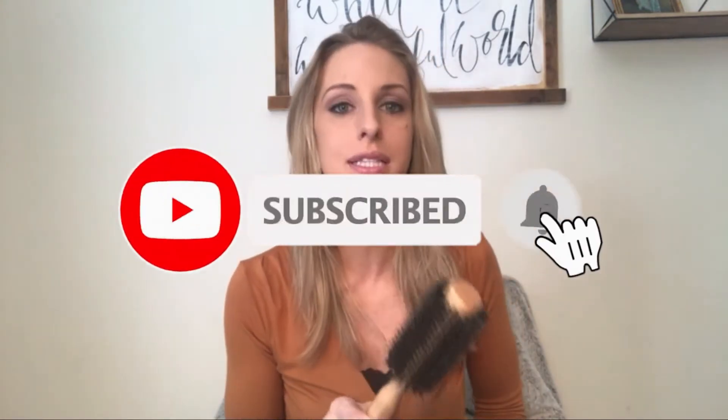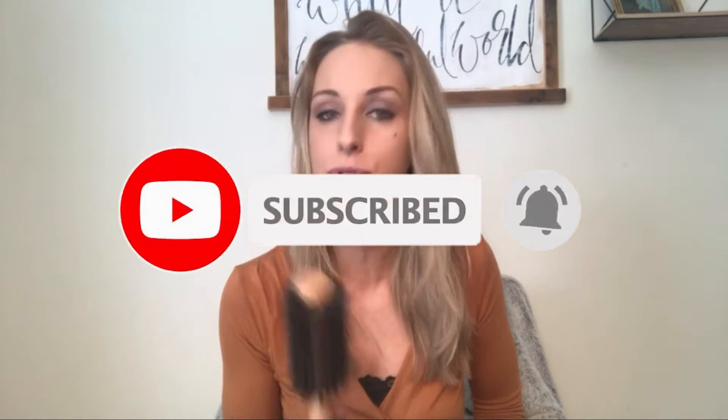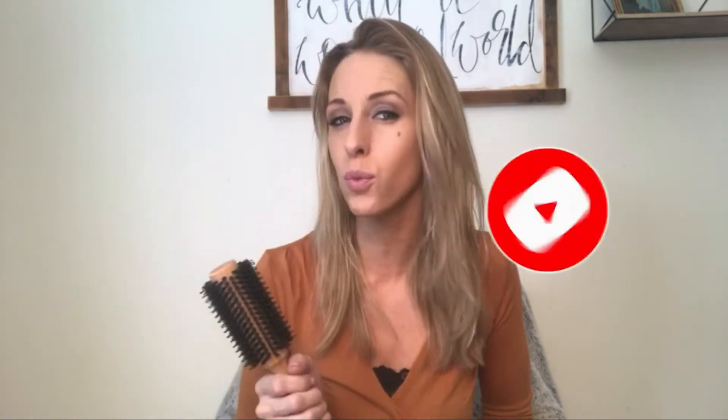What's nice about the wooden ones is they are great for fine hair. If you have thin hair and you don't want a lot of heat, they're not as hot as the ceramic ones. So these are a good option for that, and I love the handle on this.